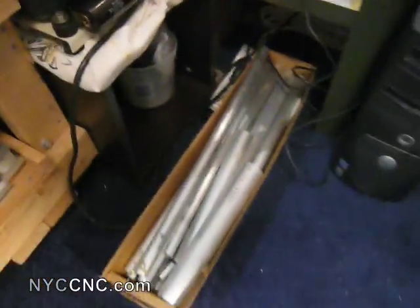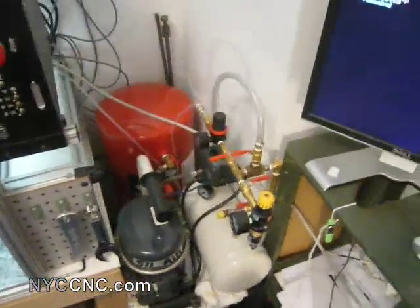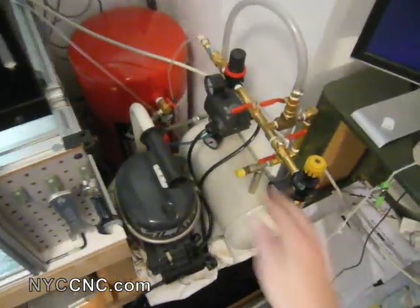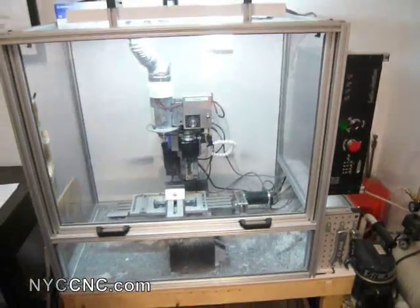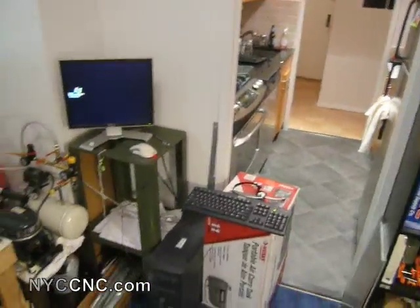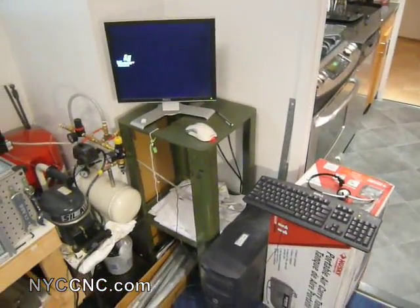Underneath my computer I keep all my aluminum round stock. Next to my mill I've got my Sil-Air silent air compressor — you can hear it's really quiet. I've plumbed in an 11-gallon tank behind it. Here's the mill — my CNC mill with the controller and enclosure — and next to it is my computer where I do all my modeling and CAD work.